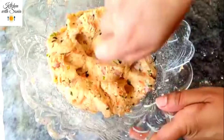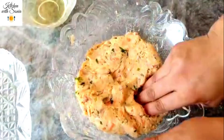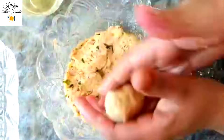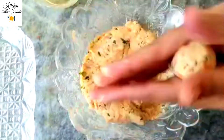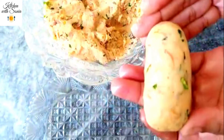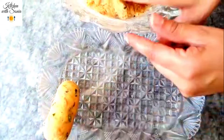I will mix the ingredients well, mix in the cooking oil with my hand, and give it a shape. You can make any shape of the cutlets — I have made this particular shape of cutlets.